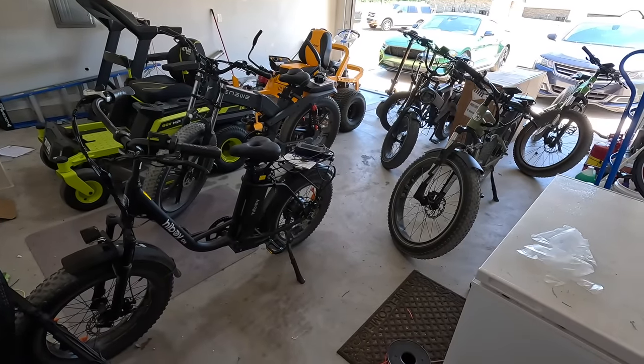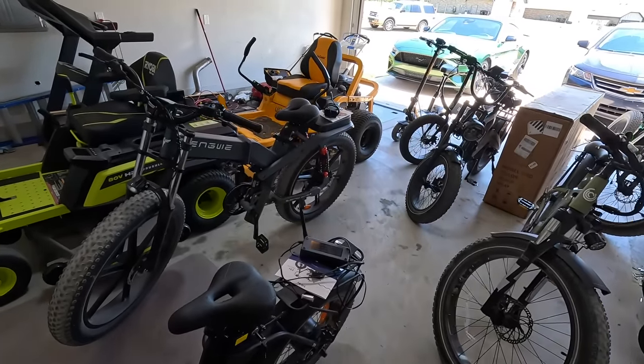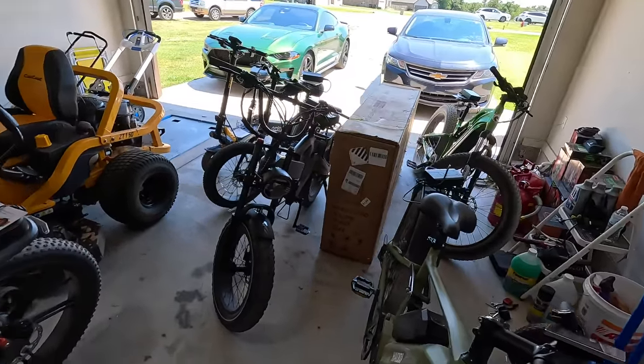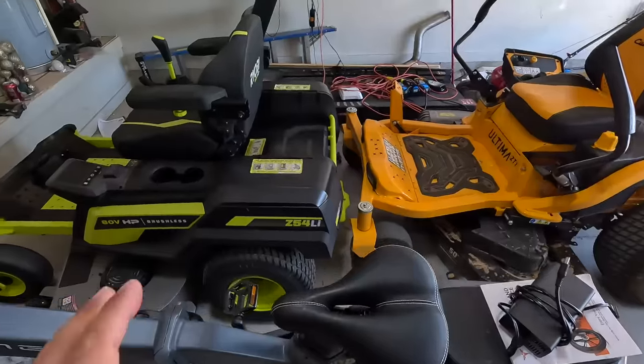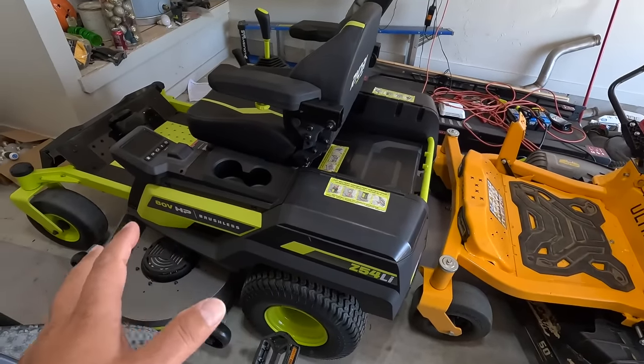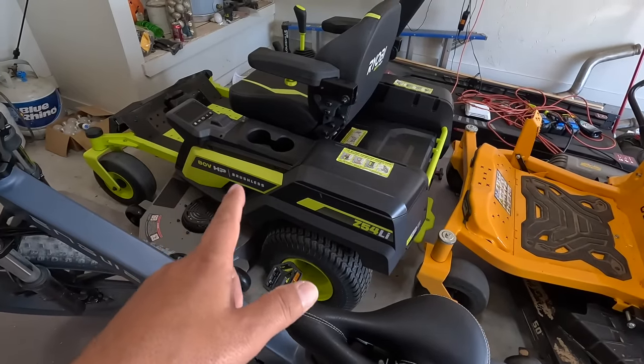But before I can even get to cleaning it out, I have to make it through my cluttered garage. I have a lot going on in this shop, including a video that I'm working on — but I'm going to take a couple, three weeks to actually get the video made. This is my new 880-volt electric mower.